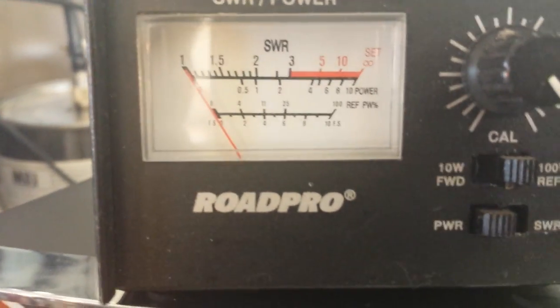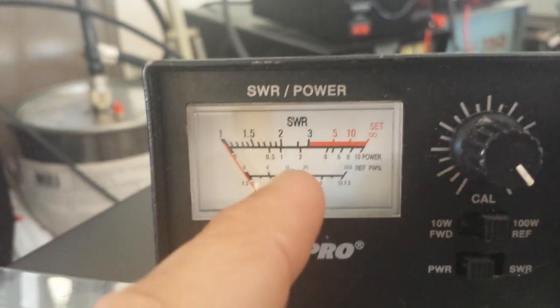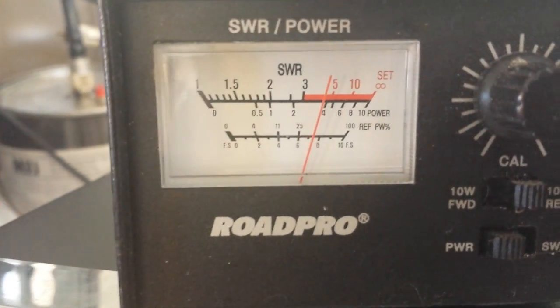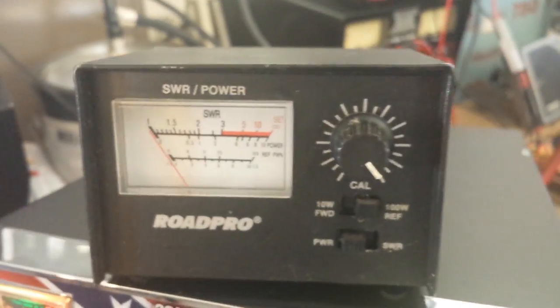It's right there in between the 4 and the 2, so it's showing about 30 watts. Reading the scale down here at the very bottom of the top where it says 2, 4, 6, 8 — right there before the 4. So just use that as kind of a reference.